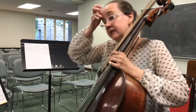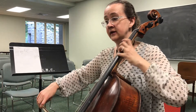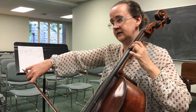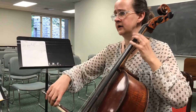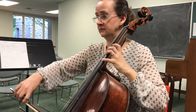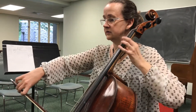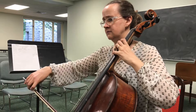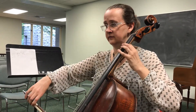So now we have the second ending. One, two, three. Come back to treble clef down an octave.